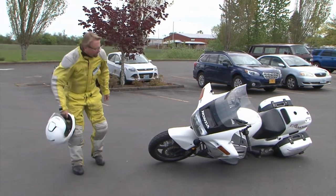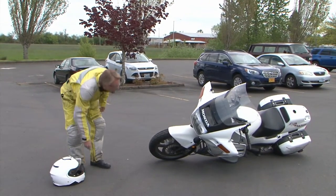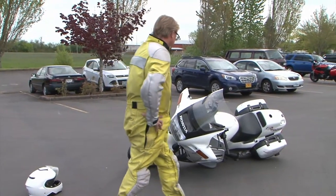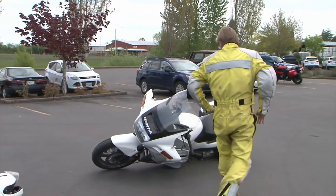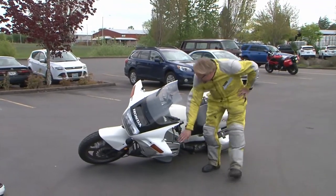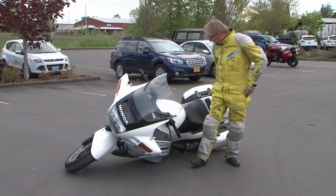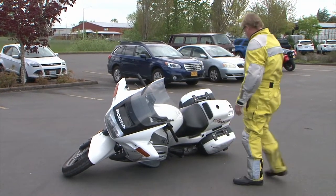First step is to put the bike in gear if you can. If you can't, it's not the end of the world, but be prepared for the bike to roll a little bit. Put the side stand down if you can. Get that front tire pointed into the ground. That puts the hand grip right next to the gas tank, just where you want it.